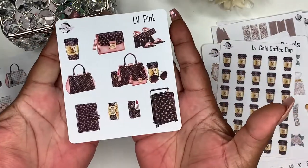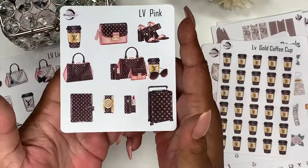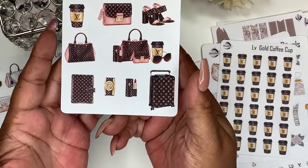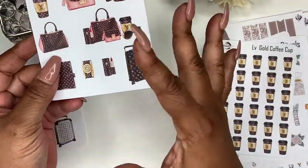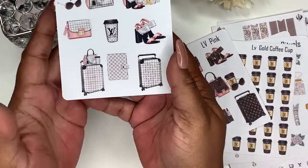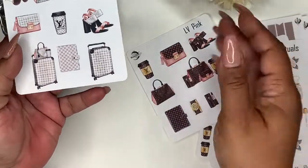Next up we have LV pink for my LV girls. I didn't really like the washi on the LV kit last week so I took that off, but I wanted to offer another version since I've had this artwork. For my girls who like LV and pink, this is for you - you get your coffee cup, shades, purse, and a whole situation. These are smaller sheets so they'll be less than a regular deco sheet. Then we have LV light, which is pretty much the same thing but you get two suitcases because the artwork was a little different. They'll be around the same price.